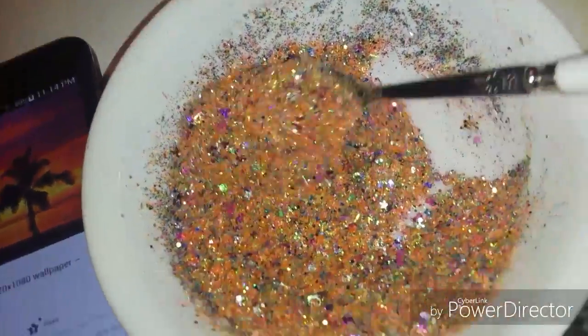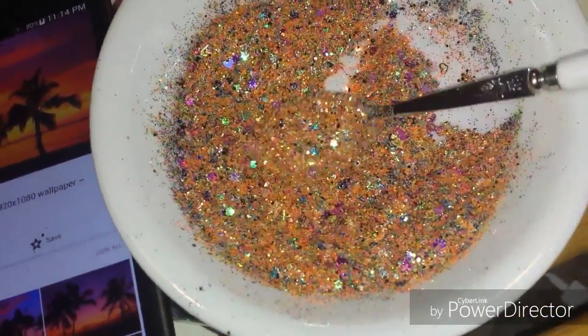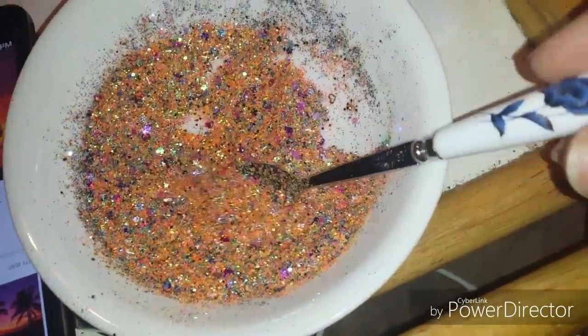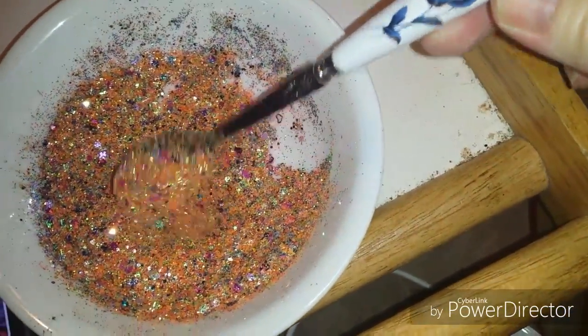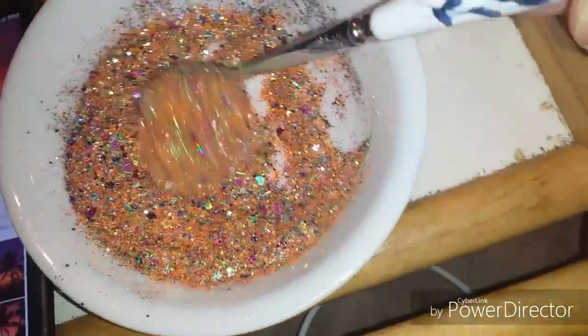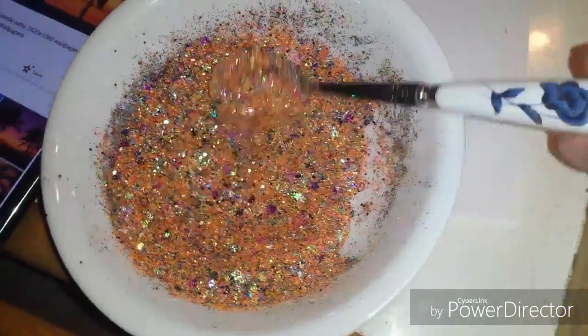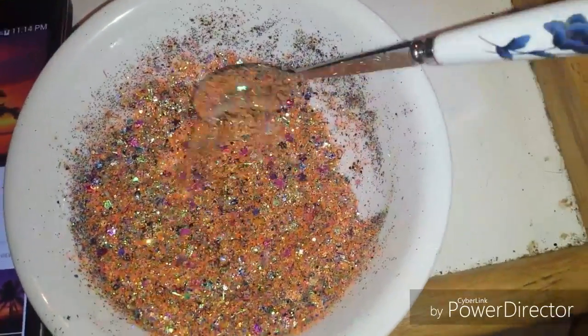Y'all have a great night! Oh, and check out my new spoon — ain't it cool? I've had it for a long time, I just couldn't find it, and I was like this is perfect for glitter mixes. Y'all have a great night, see ya, bye bye!